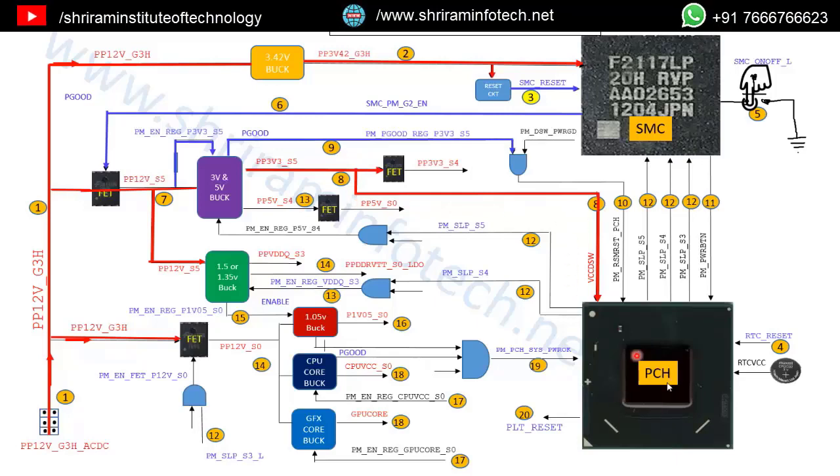Now we have entered the S5 stage. The PCH receives power and generates a power good signal: PM_PGOOD_RG_3V3_S5. This power good signal is fed into an AND gate. The AND gate also receives an input from the SMC called PM_DSW_PWRGD. Only when all inputs are present will the AND gate output be present. This output signal is called RSM_RST — resume reset — a very important signal. When 3V is generated here, it activates the power management section in the PCH.